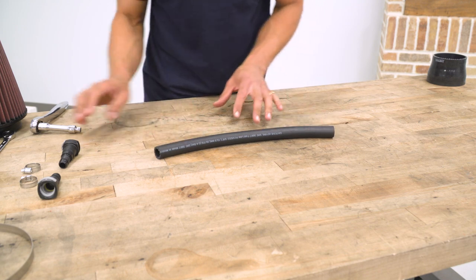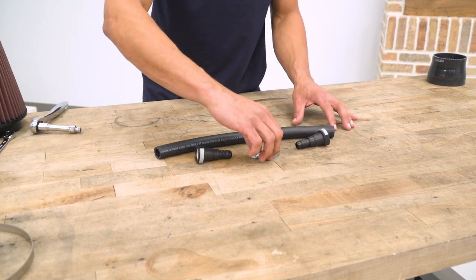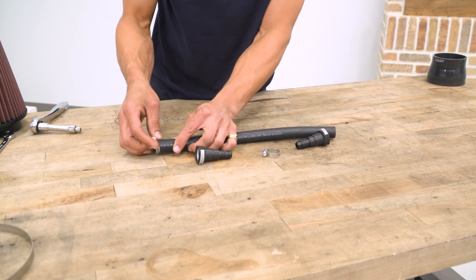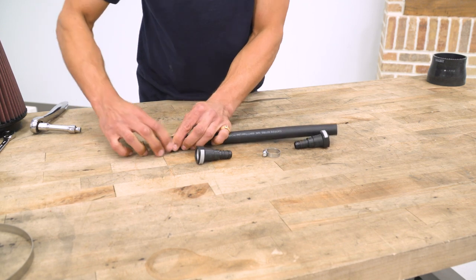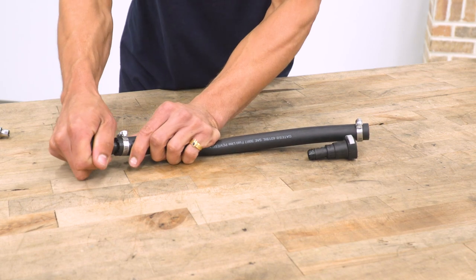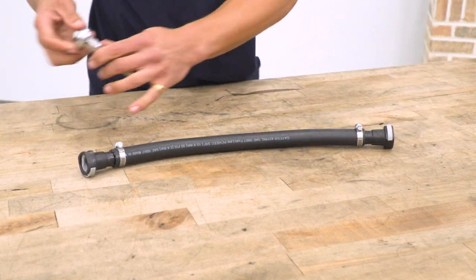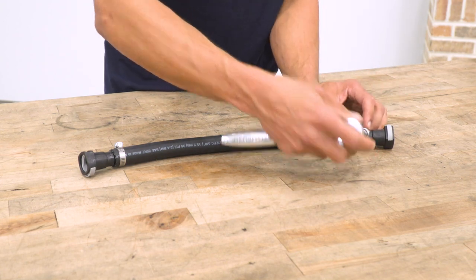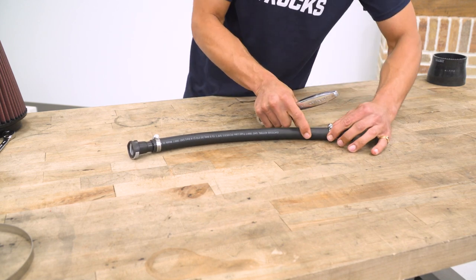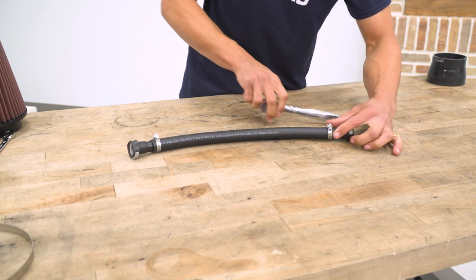Moving on to the vent hose — preassemble this before putting it in the vehicle. You need the vent hose itself, the two quick connectors, and the two smaller size clamps. Slide the clamps over each end of the hose, then slide the quick connectors in on each end. Tighten these down using a quarter-inch socket and ratchet. Before tightening all the way, make sure the clamp is positioned over the quick connector inside the hose so the clamp is above the end of the connector.